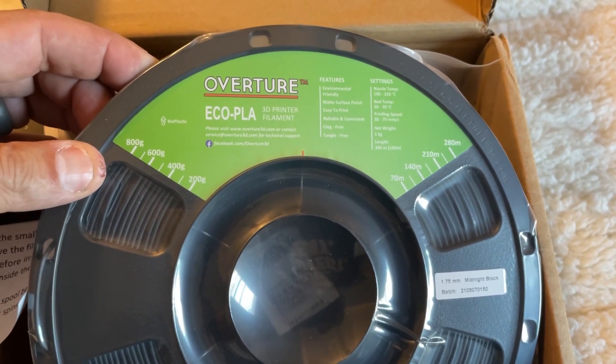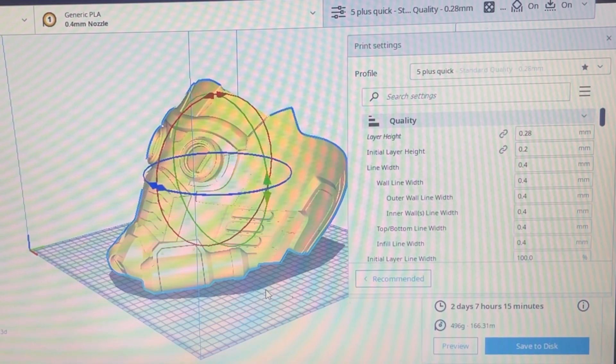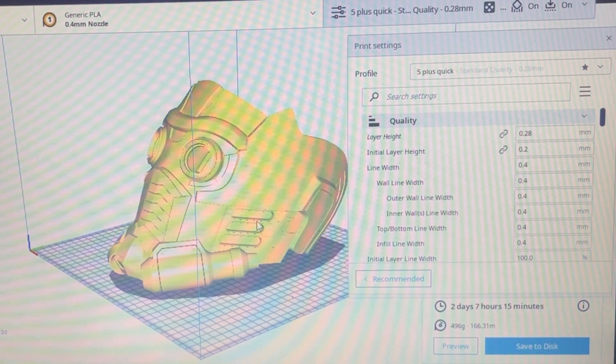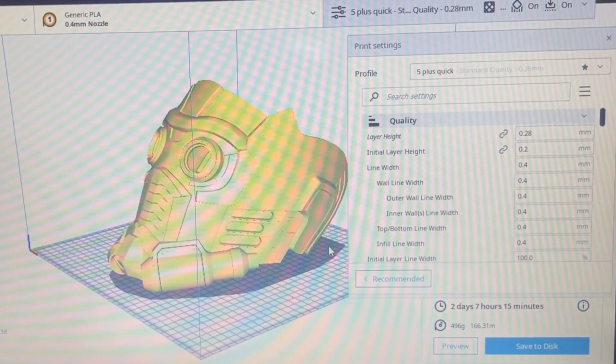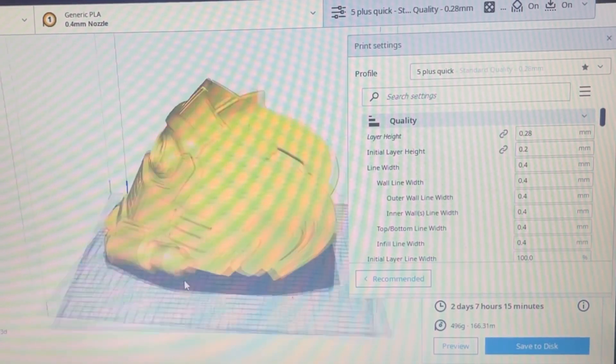This is the print position I went with for the Star Lord mask — the DW 3D model. All the extra little breathers on the sides, pipes, tubes, and other pieces are printed separately, so you can print those at a very fine layer height and get them nice and crisp. As far as the helmet goes, this was really the best print orientation option.